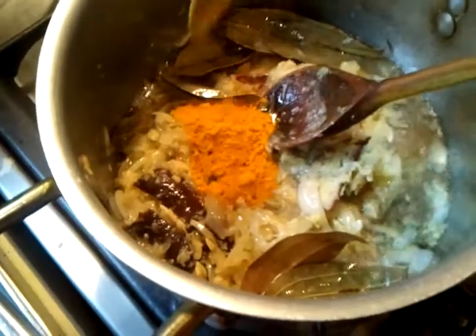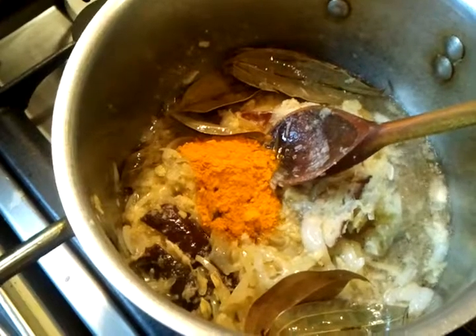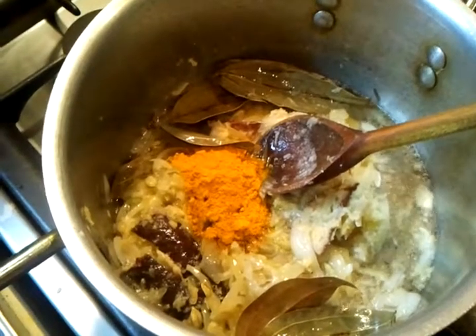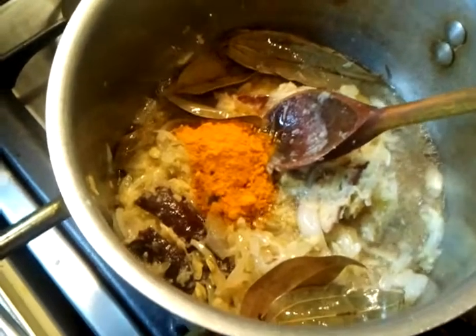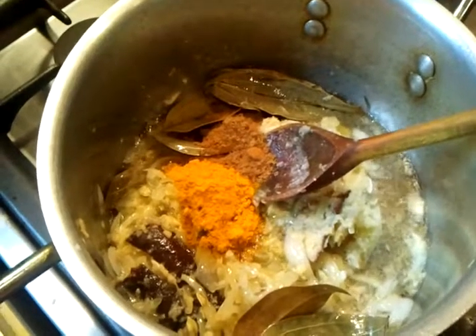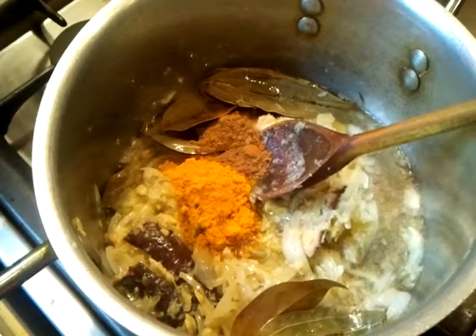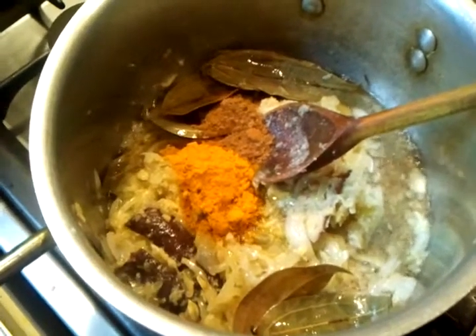She's putting in one teaspoon of haldi, which is turmeric. Now another tablespoon of garam masala — garam masala is a mix of all the hot spices. All these spices are also available at any large supermarkets.